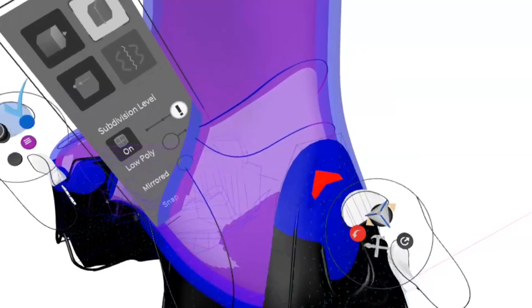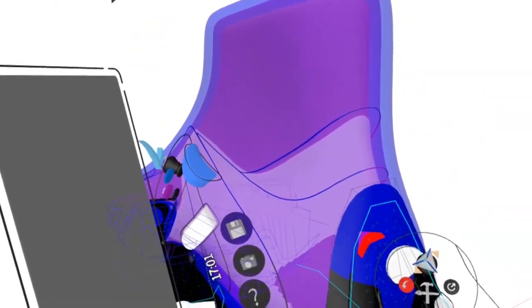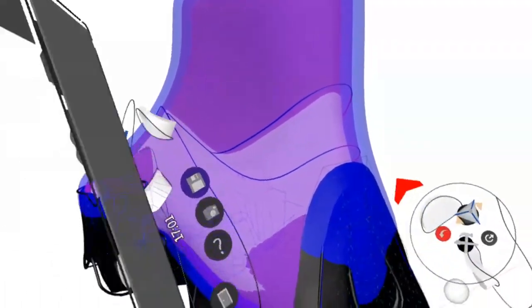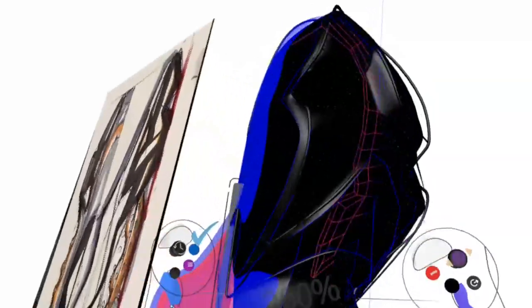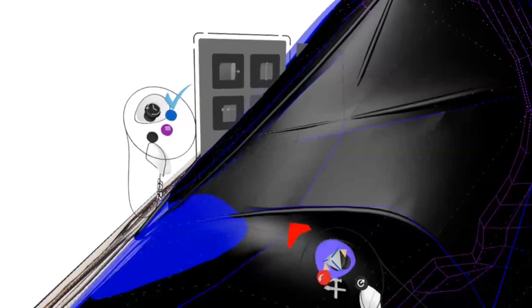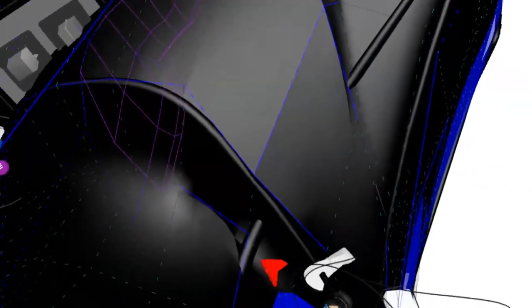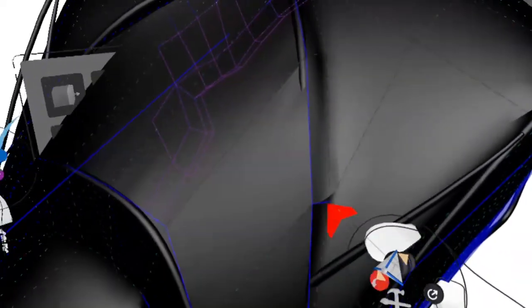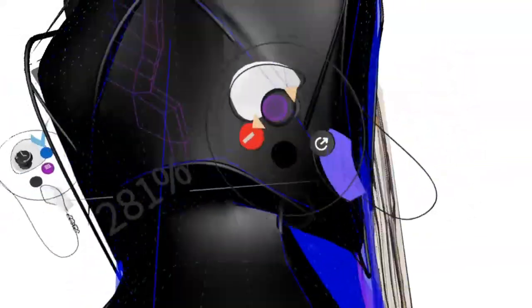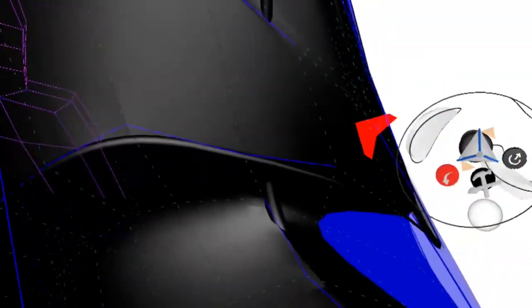One thing you can do here is take this point, press this button and it'll select the edge loop, then click that for all the edge loops to be selected — it'll just select all the loops. The parts that you don't want you can just deselect, like here, here, and here, and maybe these two. Then it's all good.